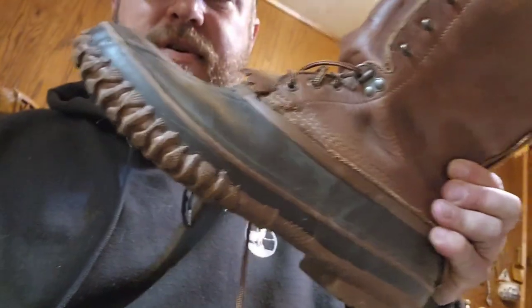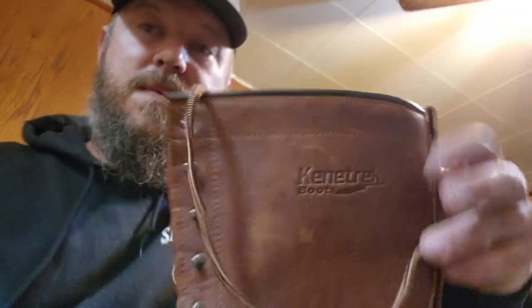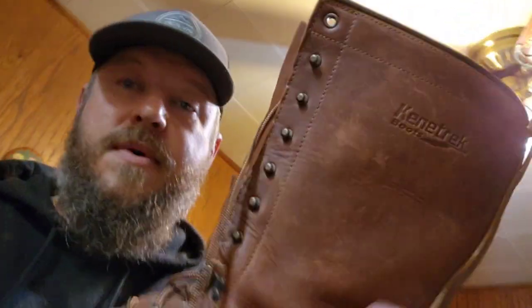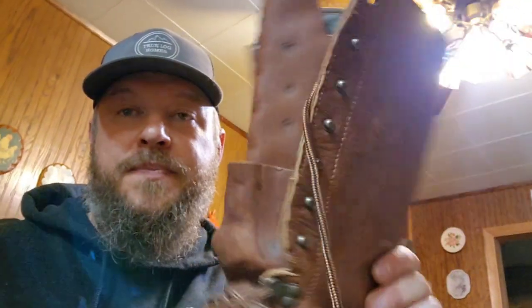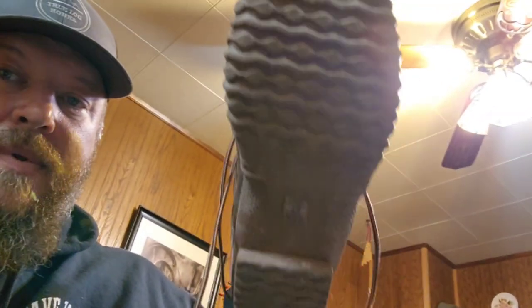These are the boots I picked up — they're Kintrex ranchers. They've got rubber bottoms and a removable liner, which I think is pretty handy when you're out in the woods. If you get your feet wet you can take the liner out, make a fire, and get your feet dry. I'm gonna condition this leather with the boot grease I'm making — the bear grease and beeswax mix.